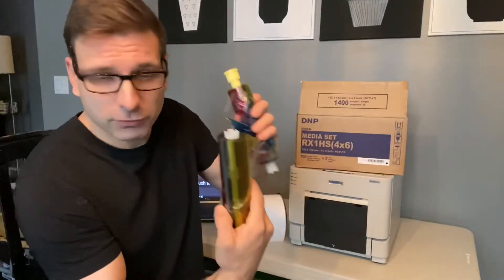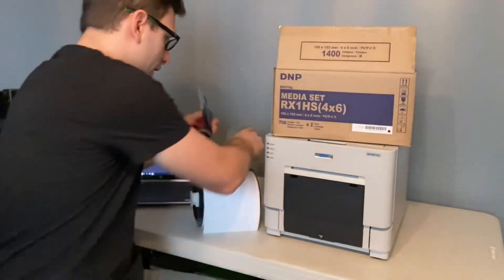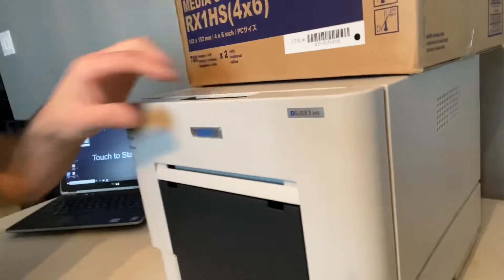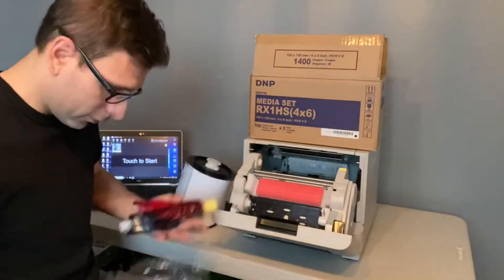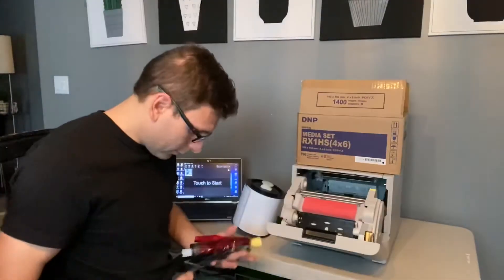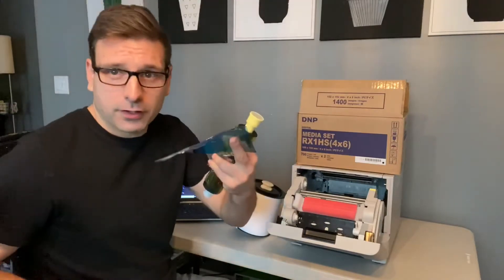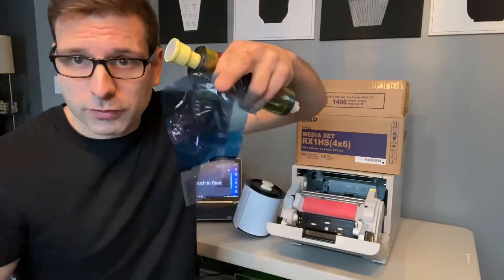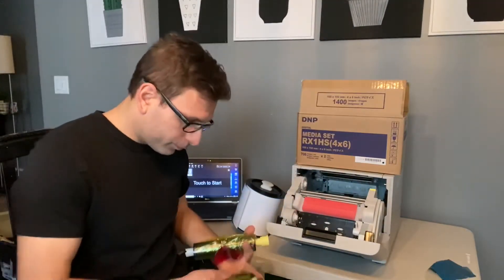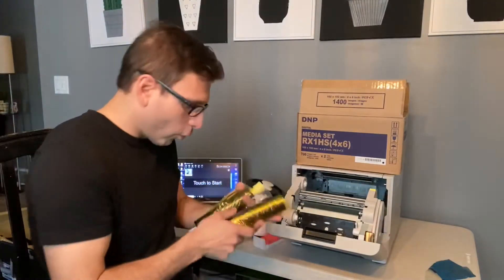What's up guys, Lee here. Today I'm going to show you how to fix broken rolls of a ribbon on the DNP RX1 HS. Sometimes the media will get ripped — this ribbon is normally together. If you comment below with your email, I will send you this little piece.